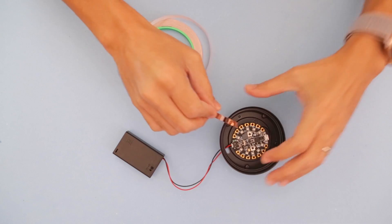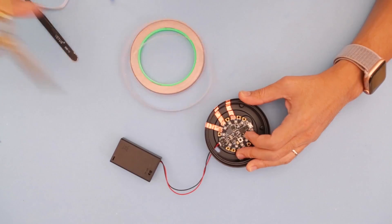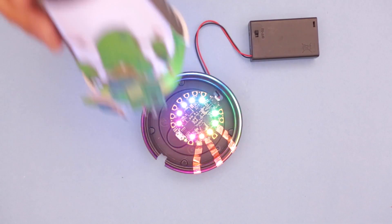This roll of copper tape works nicely with the pads on the Circuit Playground. Build your own traces and route your connections so they're on the outside of the lid.